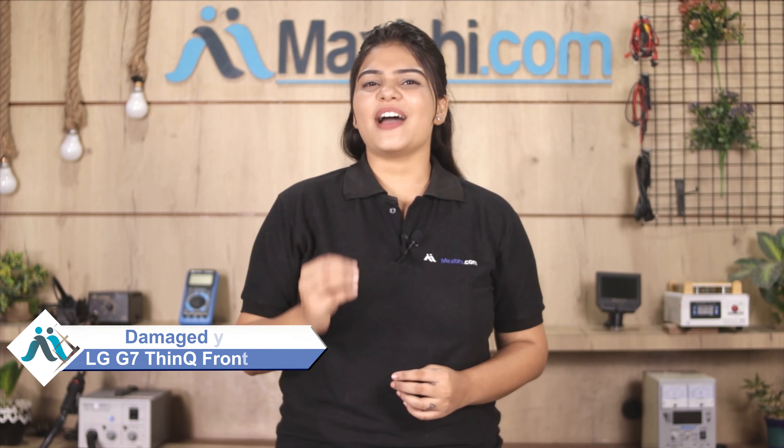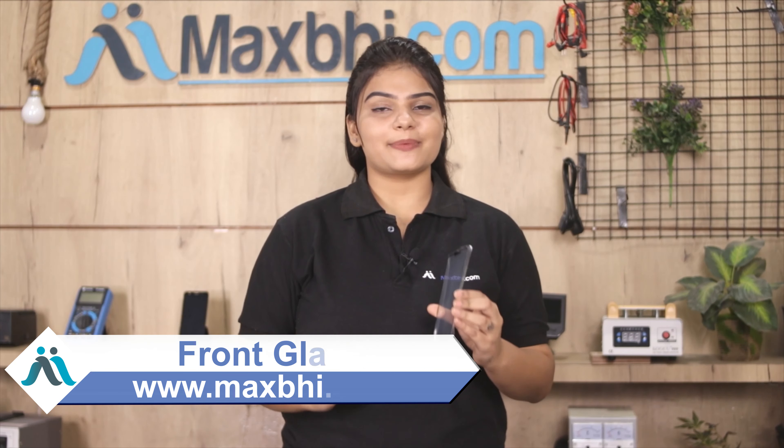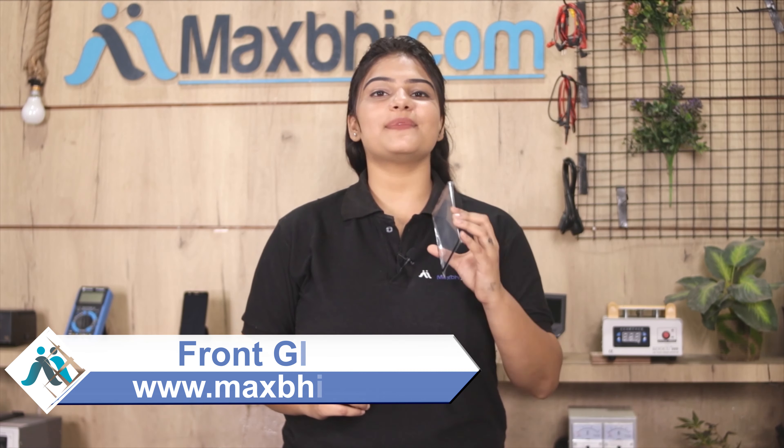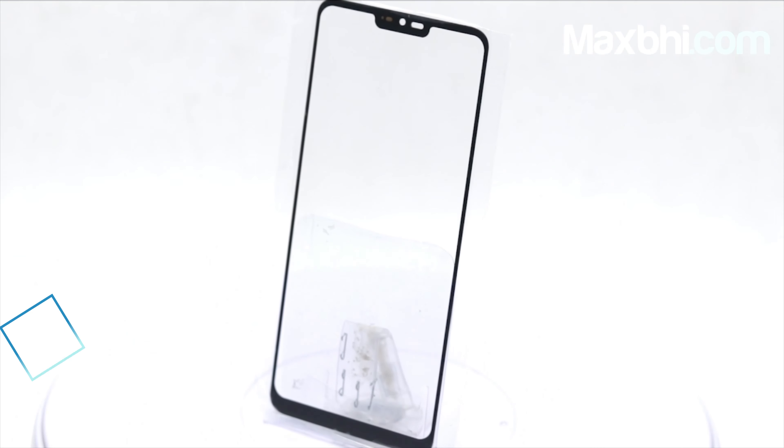Don't worry, you can now buy a high quality replacement front glass for your LG G7 ThinQ at a very affordable price from Maxp.com. You can fix your phone yourself at home or get it repaired by any professional very easily. Yes friends, you can buy a new front glass from our website Maxp.com for your LG G7 ThinQ.